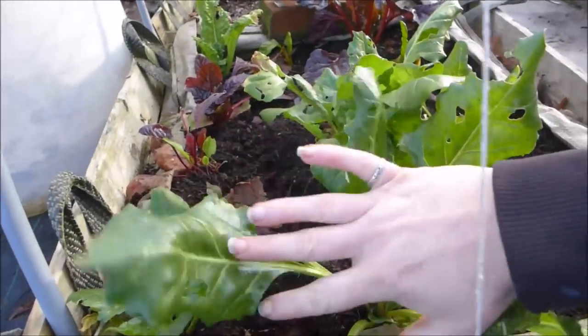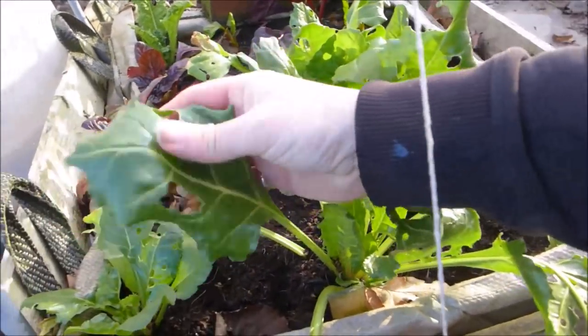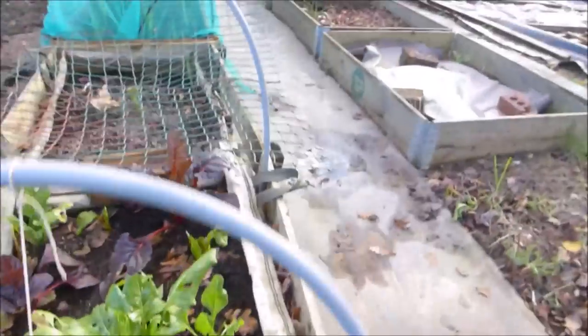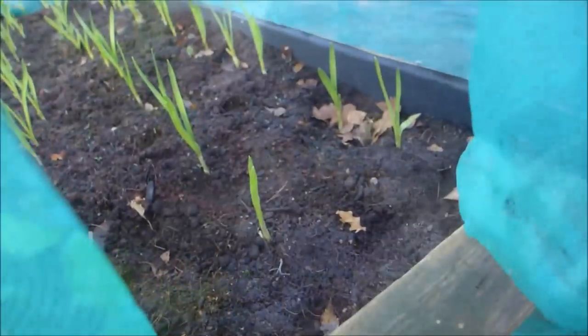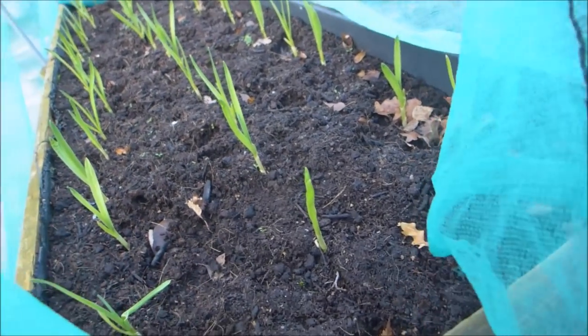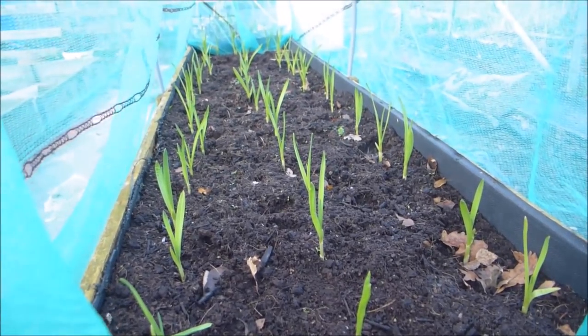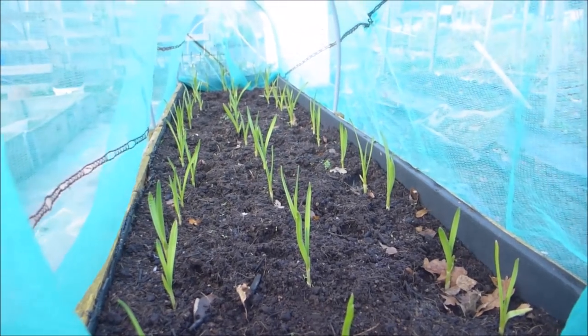What else have we got growing over winter? We've got some perpetual spinach, and we've been taking some of the smaller leaves, but they are getting a bit munched. And we have some beautiful bright lights chard, which we've not really taken, to be honest. We have garlic growing over winter — these are salmon white, I believe — and we planted those about four weeks ago now and they're doing really well. The net is doing the job of keeping the fox from digging in there, because he does like digging.